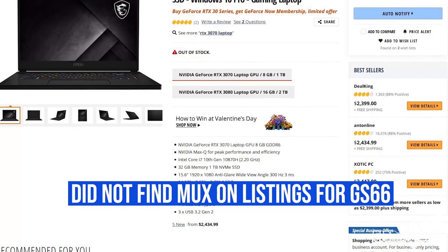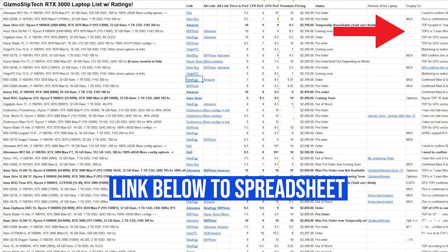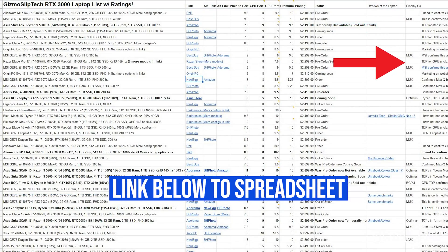Like if it comes with a MUX switch, why is that not one of the top features on the specs page? I've tried my best to add whether or not a laptop has a MUX switch or NVIDIA Optimus on my spreadsheet, which I've tried to make as detailed and thorough as possible in order to help you pick what laptop is best for you. There's a link in the video description down below to that spreadsheet if you want to check it out.